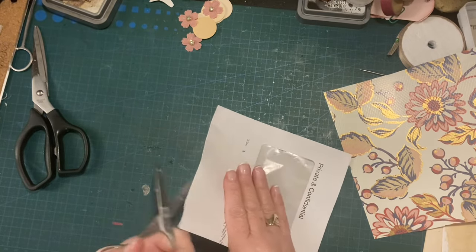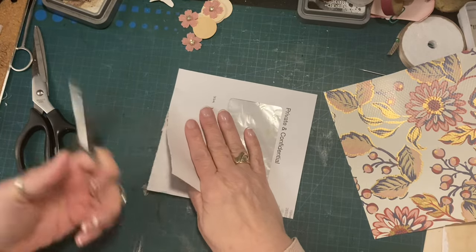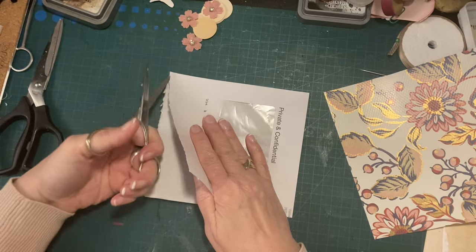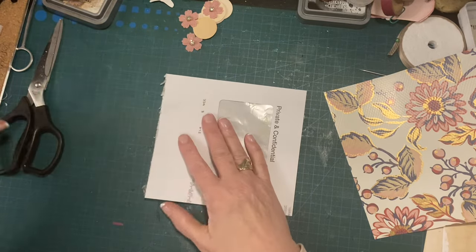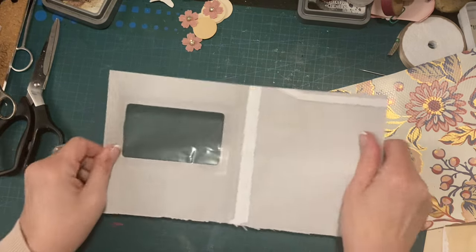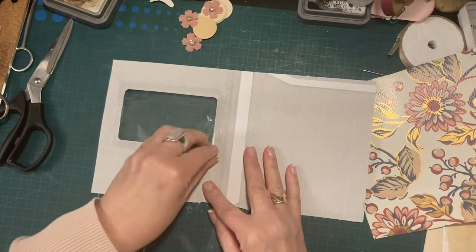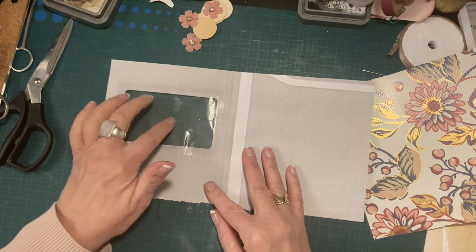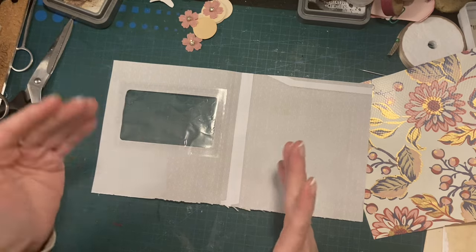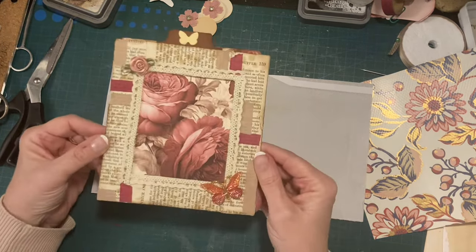I'll just show you what we're going to make. I'm just opening the very bottom of the envelope, and we can glue that down again. The reason I'm opening it up is because I want to take this off. If you've got some of this lying about in a bigger piece, use it. If you don't, you don't need to worry because I didn't use it on this.